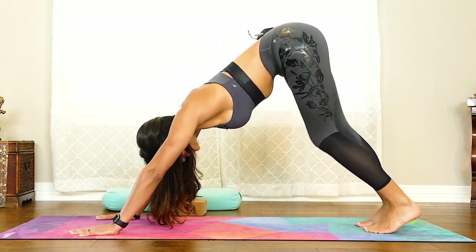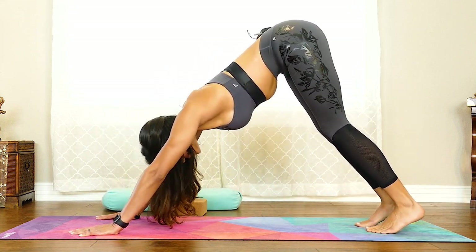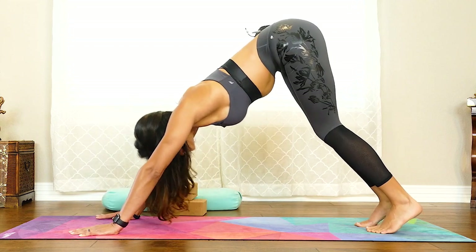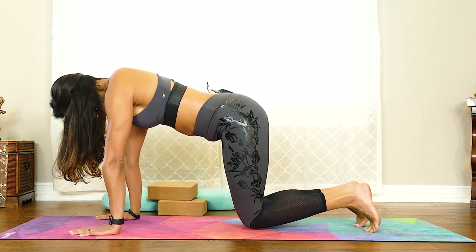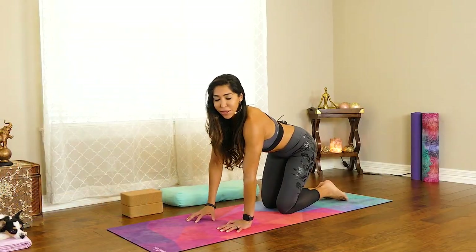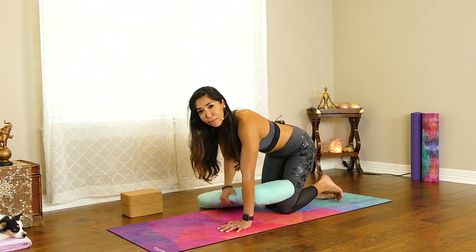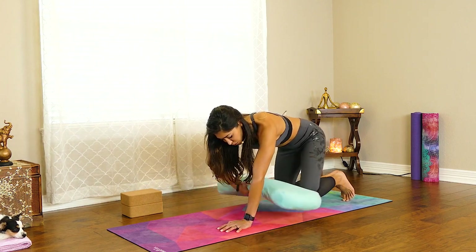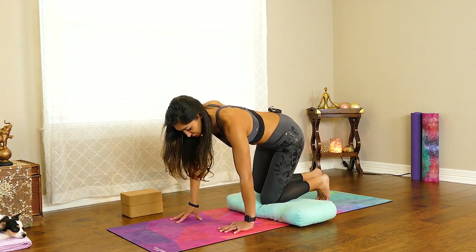Let's take one more cycle of breath here. Deep inhale. And full exhale. We're slowly going to start lowering our knees to the ground and back into our tabletop position. Now we're going to do the same thing on the other side. You can grab that blanket, towel, pillow, or bolster — whatever you want to pad under your knee. And we're going to step the left foot forward this time.